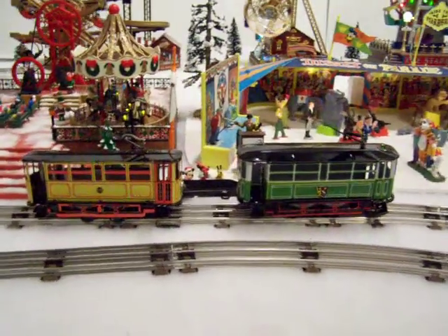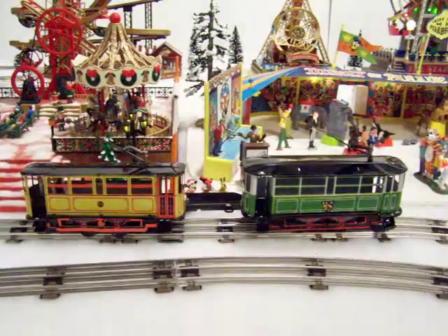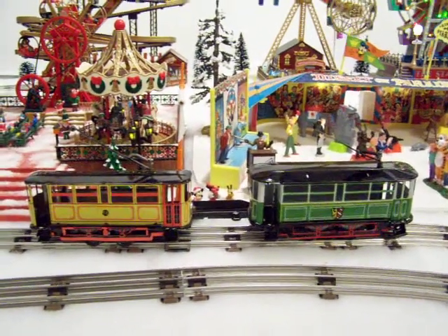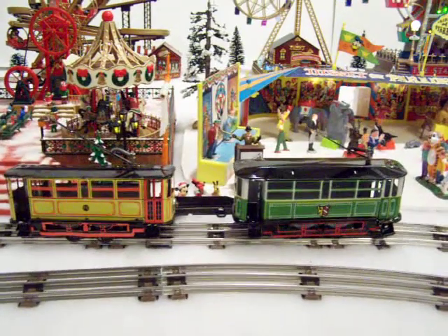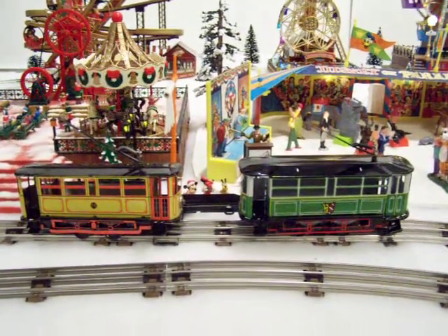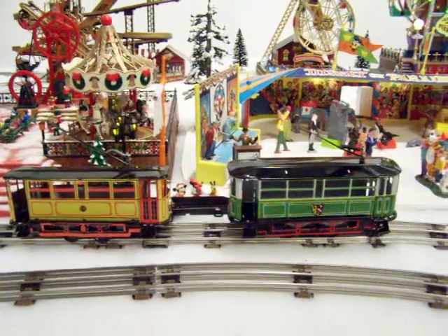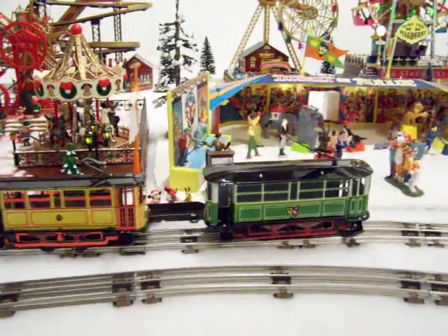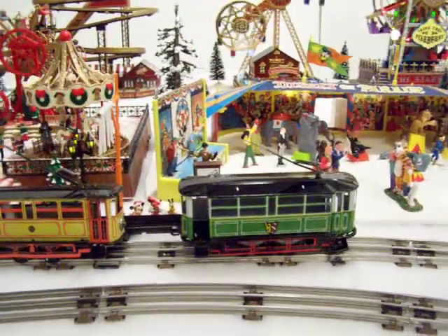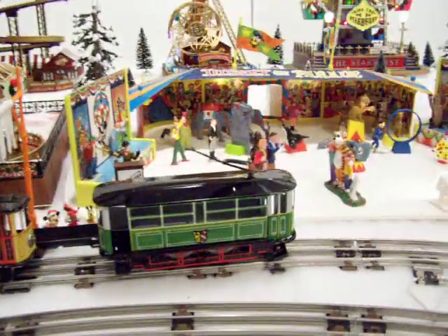These are a couple of made-in-China trolleys. They're supposedly replicas of some wind-ups that Paya would have made probably before World War II. They're pretty cheaply made — the metal is real thin — but they are cute, very colorful, and have nice lithography.